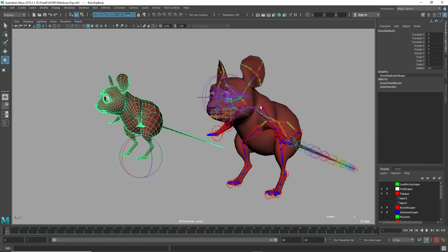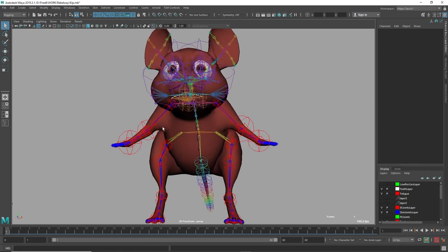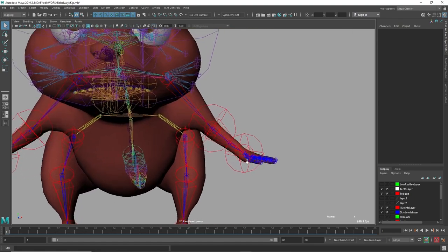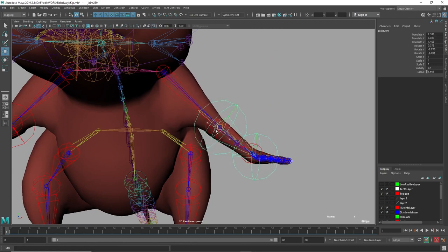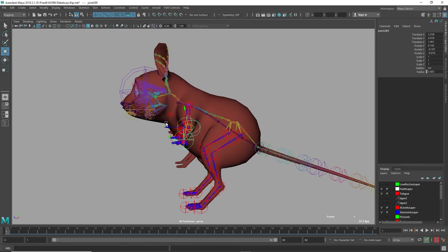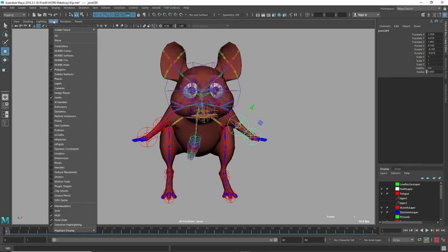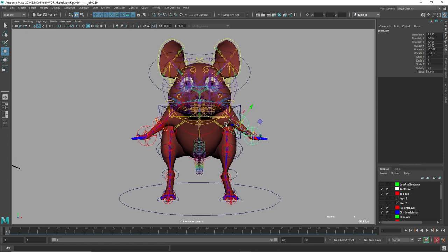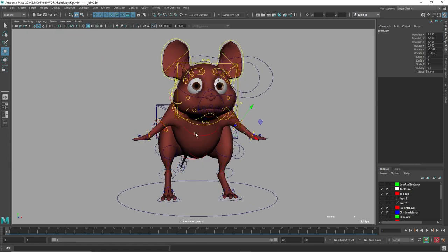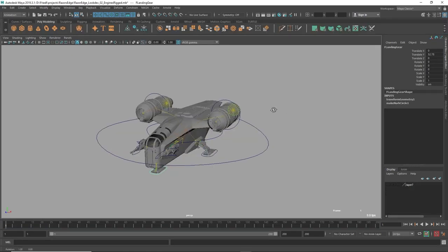It looks complex, but these are all joints placed throughout the character's entire body. Each joint has been connected to the surrounding geometry in a process called skinning. If you move a joint, it moves the geometry along with it. Since we can't give raw joints to an animator, the rigging artist creates a set of simplified controls to drive the joints, then hides the joints — leaving the animator with a clean puppet to bring to life.